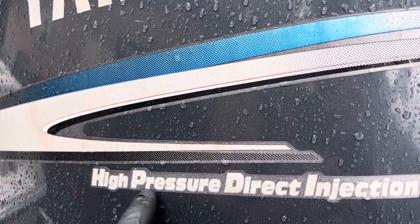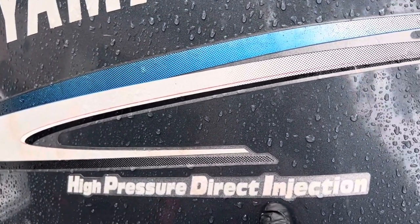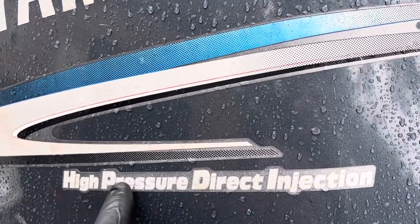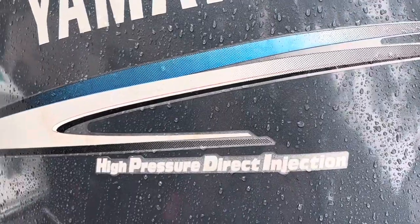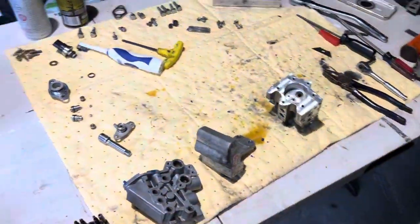These two words — high pressure direct injection — make a big difference, because this pump here does not work, your injectors don't work without this pump. If you clean out everything around it, I'm guaranteeing you there's going to be some mess inside of it, and I'm going to show you what I mean.